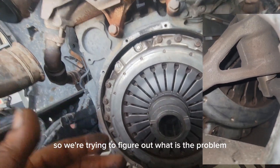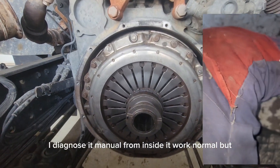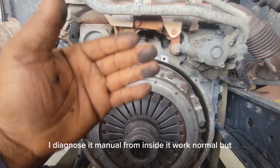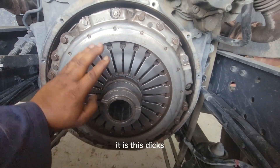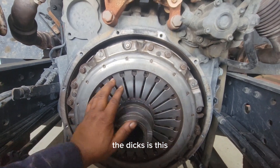We're trying to figure out what the problem is. Each time I finish working on it, I diagnose it manually from inside and it was normal. But that is not what I want to show you guys today — what I want to show you is this disc, right here.